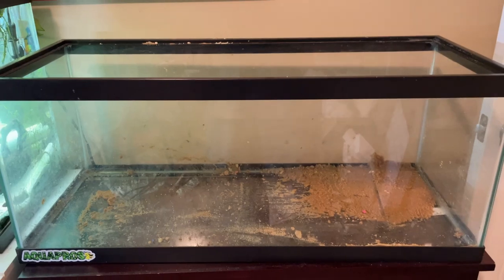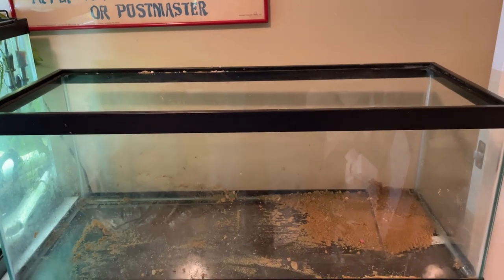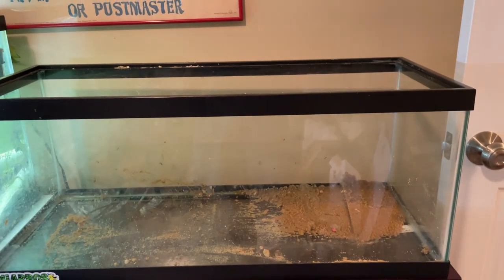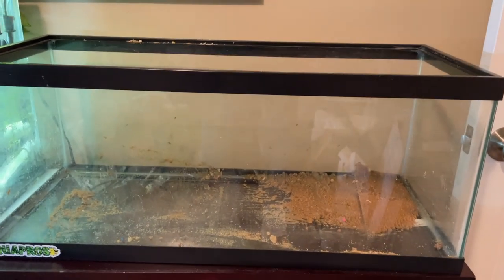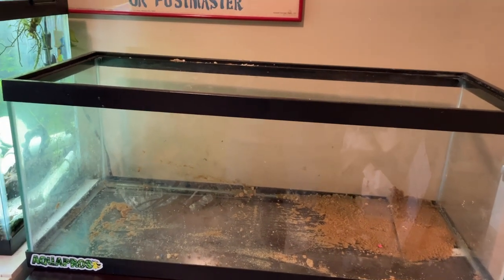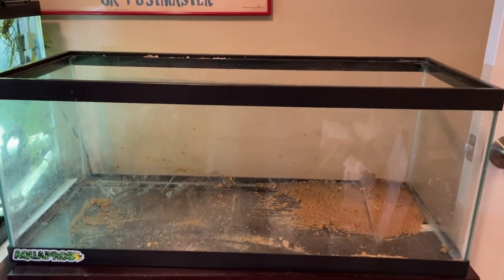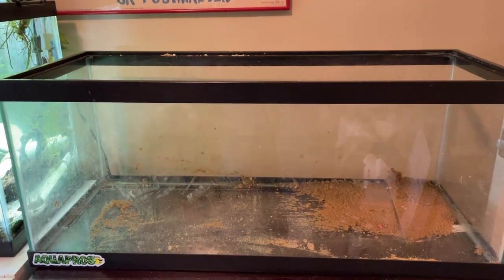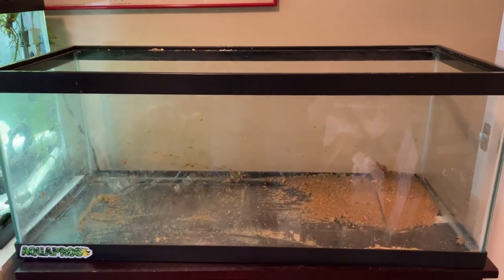Vampire crabs are semi-aquatic crabs, so they need an aquarium with both land and water, which is what a paludarium is. An ideal vampire crab enclosure is about 80% land and 20% water, as they will spend the majority of their time on land with only periodic dips in the water, mostly to molt.